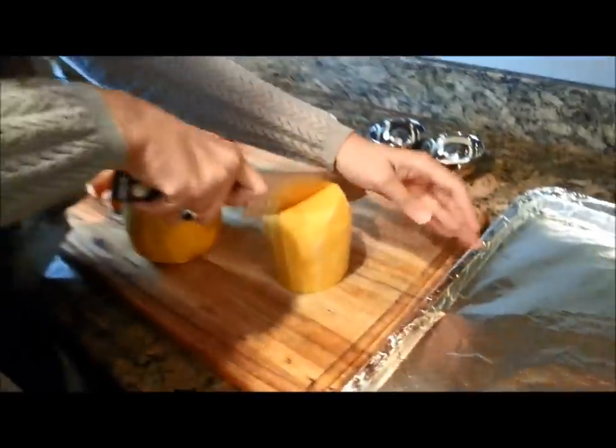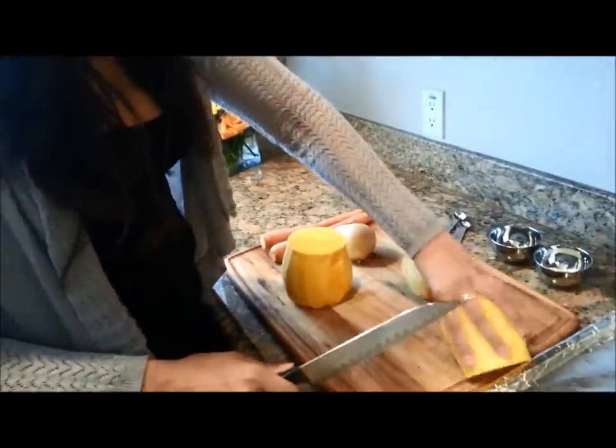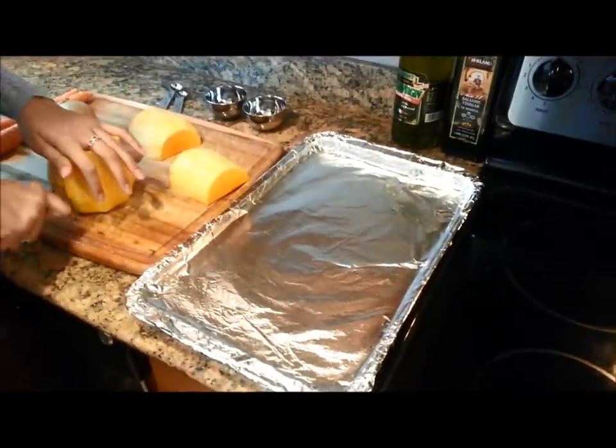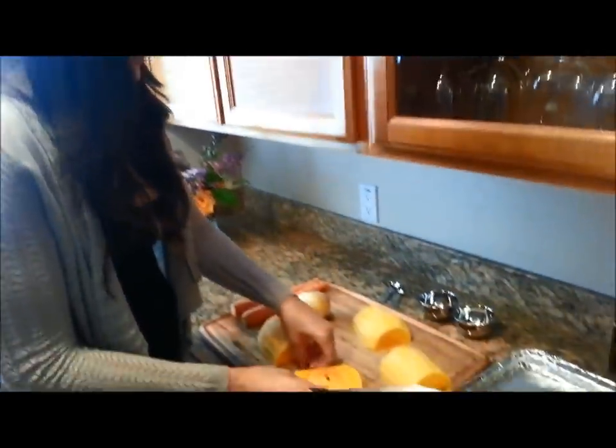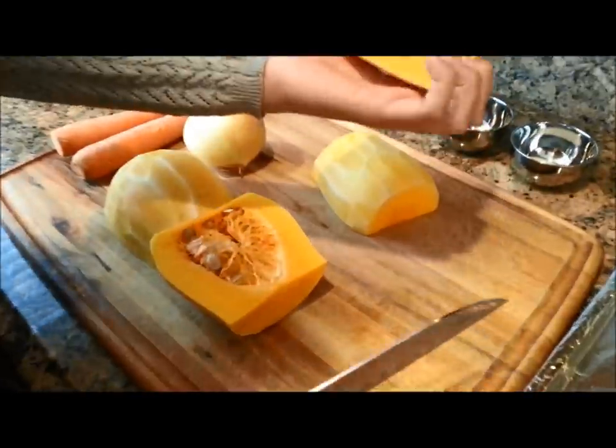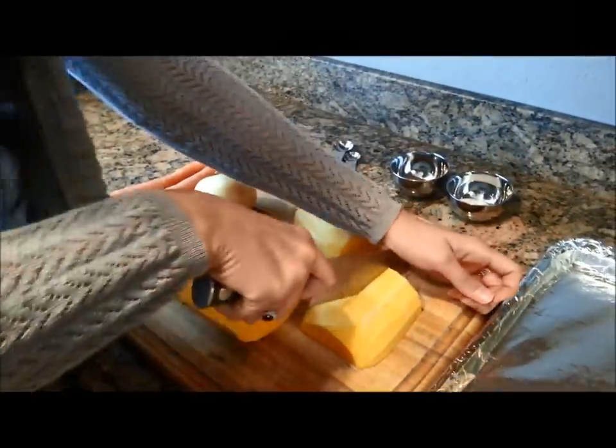So we're just going to go ahead and dice this up. As you can see, I have my pan here ready. I like to use foil just because it makes a really easy cleanup and it makes it much easier to put away. There's no seeds on this side so we don't need to deseed this side.